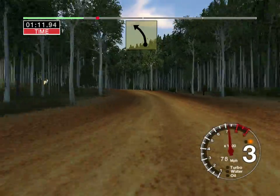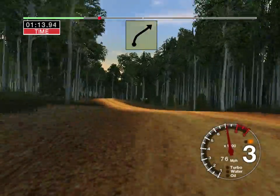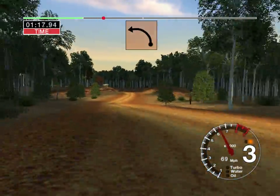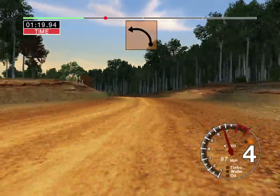Long, four left over crest, keep in. Into five right over crest, straight, 100. Long, three left over crest, into four left over crest.